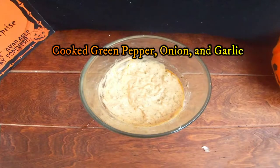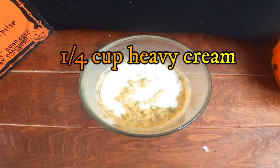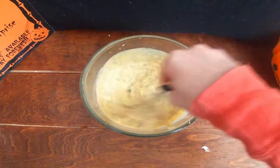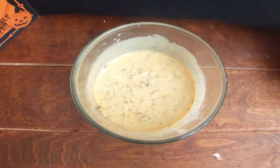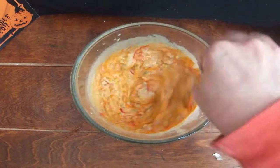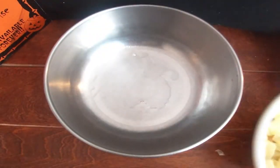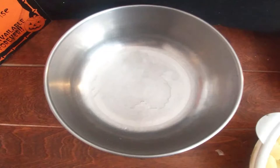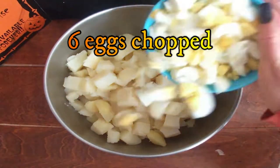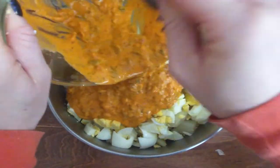Now we're going to add our cooked green pepper, onion, and garlic. Then we're going to add a quarter cup of heavy cream and a quarter cup of milk, and whisk that all together. We're going to add our neon orange food coloring — this is going to give it more of an orange pumpkin fall kind of look. Now we'll take a large mixing bowl, add in our diced potatoes, our six chopped eggs, pour in our sauce, and stir it all together.